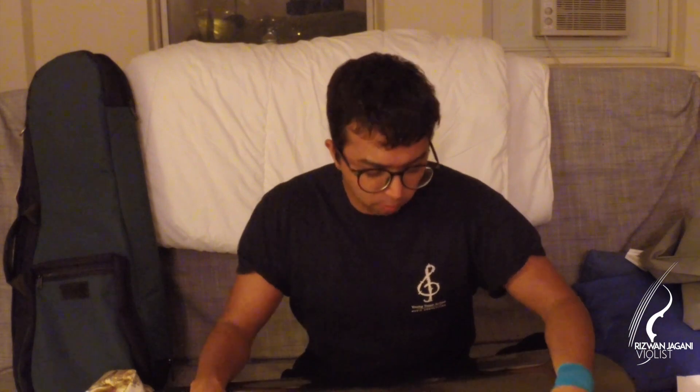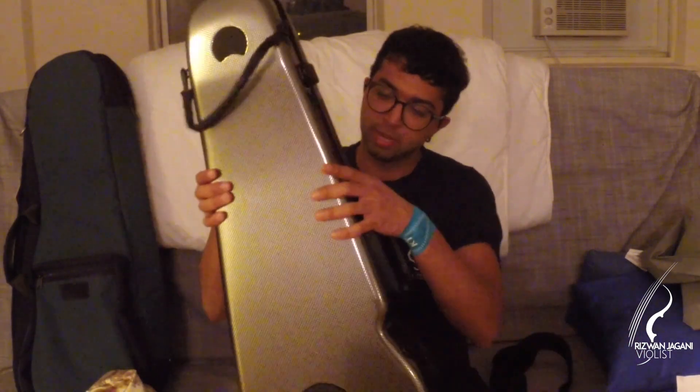That's the only con I have for this case. Otherwise, it's a really wonderful case. It's light, and it's made out of a material similar to car bumpers, so it's fairly durable. It'll definitely protect your instrument. A lot of professionals use this case — if it's good enough for something quite expensive like a Strad, it'll be good for my viola.